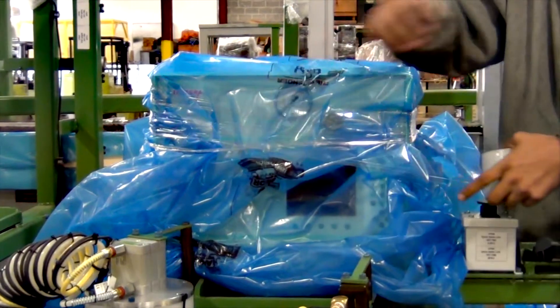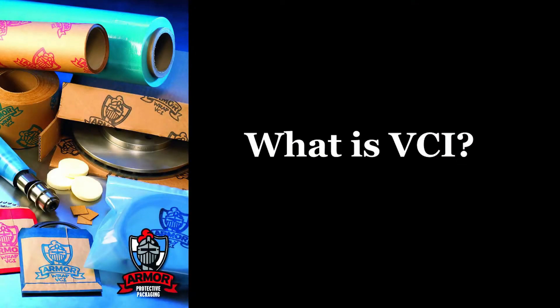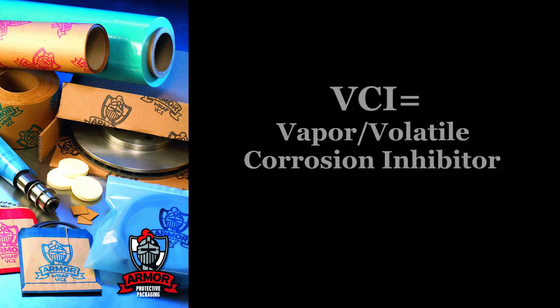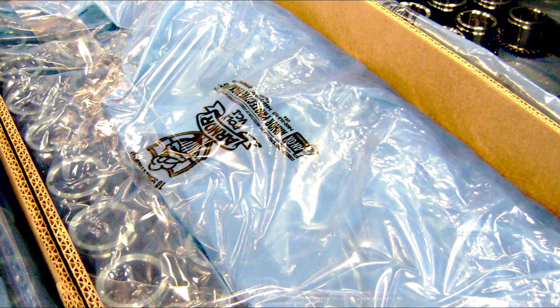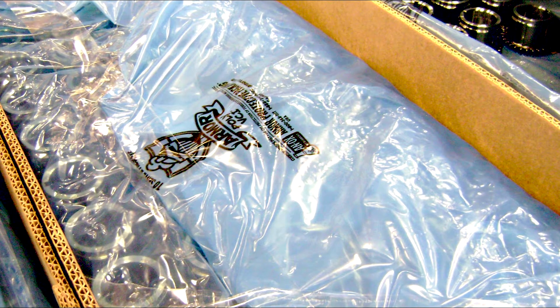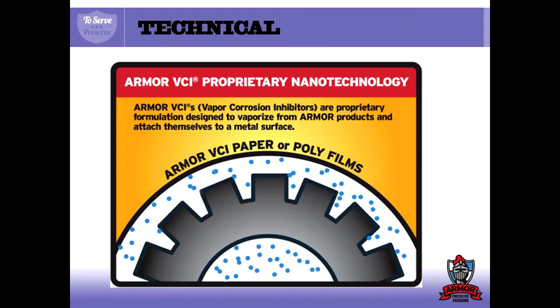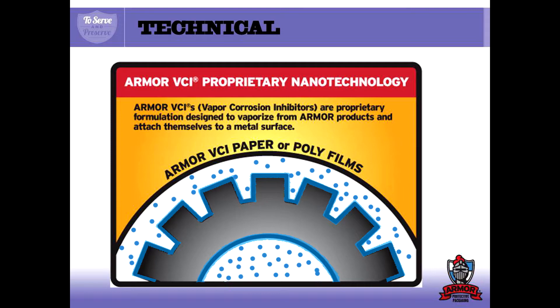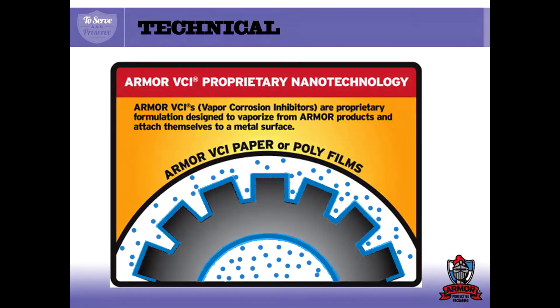Before we explain how to wrap your part, let's explain how our VCI works. VCI stands for Vapor or Volatile Corrosion Inhibitor. It protects your part from corrosion by emitting tiny molecules that are impregnated in the poly itself. These molecules are attracted to the metal part, then form a thin, microscopic layer of corrosion protection. This creates a ready-to-use part right out of the packaging — no washing or additional processing of the metal is required.